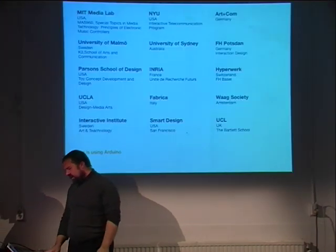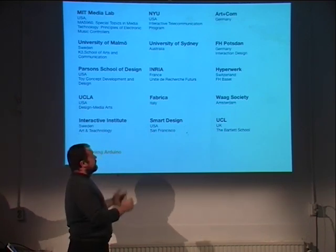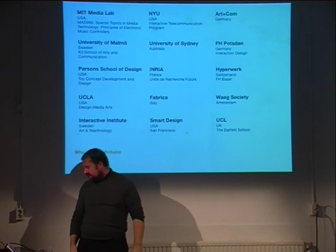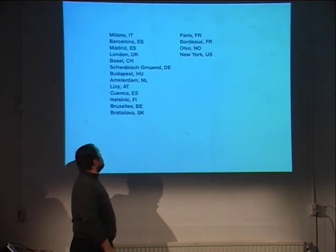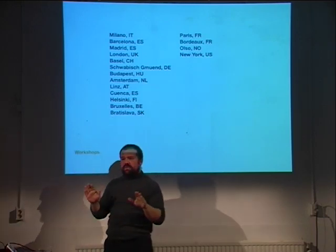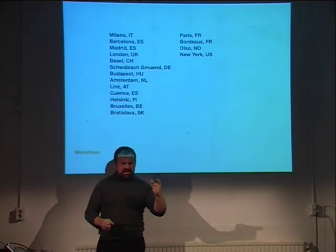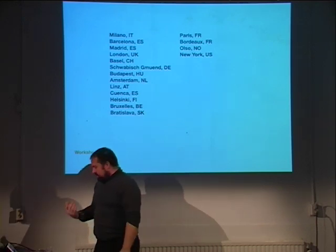Who's using Arduino? There are a number of schools using it around the world, and we've made workshops all over the place. There are lots of people running little workshops that we don't even know about — sometimes I'm browsing the web and I see a little workshop in Brussels run by someone I've never heard of.